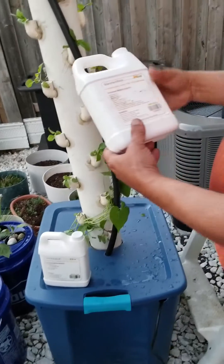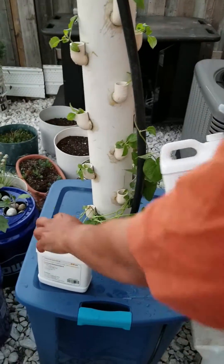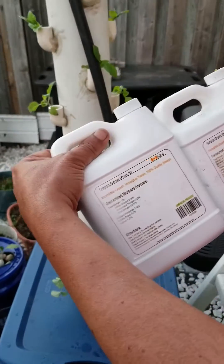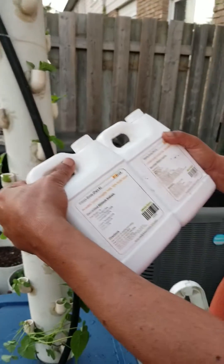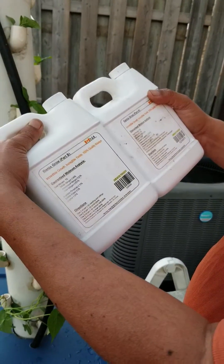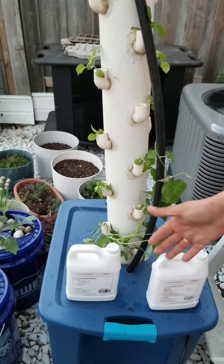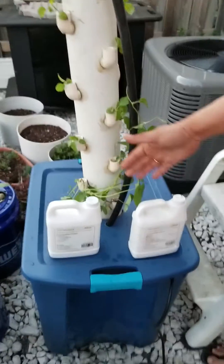The final part is adding the nutrition. It comes in two parts: Part A and Part B. You add them together as a dose — I'll be using 4 ml per liter for larger plants and 3 ml per liter for medium size plants, depending on the size. We have a 96 liter bucket.